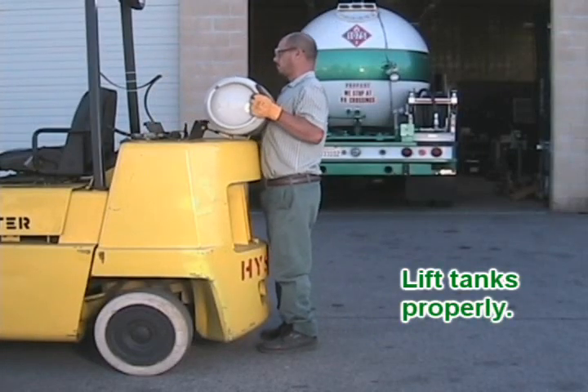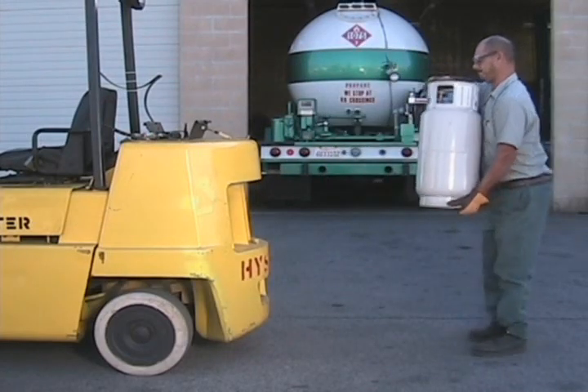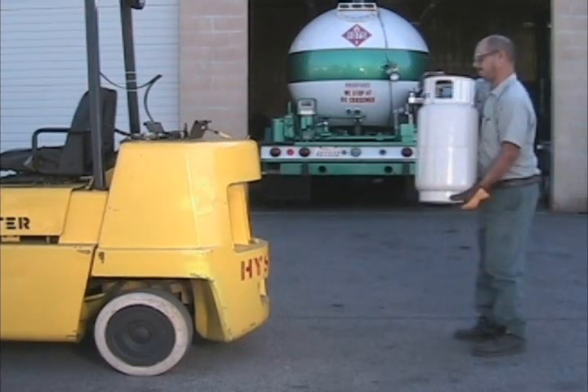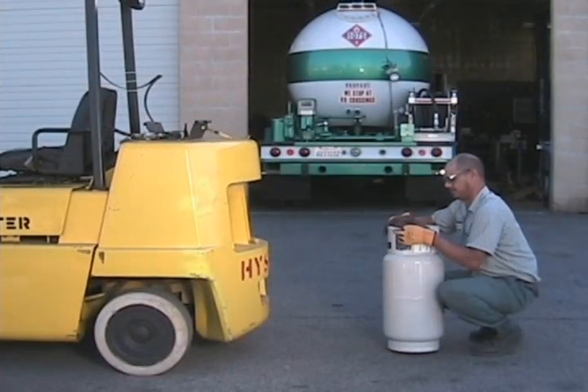Proper lifting is important. Notice how the driver is holding the tank as close to his body as possible. His back is straight and he's not twisting off to the side. When you pick up the tank, just take a step back and bend your knees to place the tank on the ground.